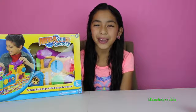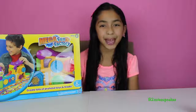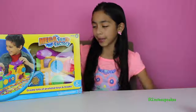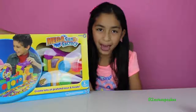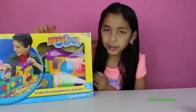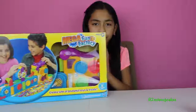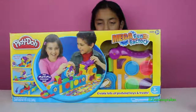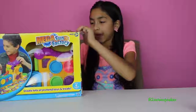Hi guys, it's B! Welcome to another episode of Tuesday Play-Doh. Today I'm super excited because we're going to have lots of fun with this mega fun factory. It's really huge — a big fun factory — a giant box with the factory inside. There's going to be at least two or three parts of this because it's really huge. Let's get started, I'm gonna open it.